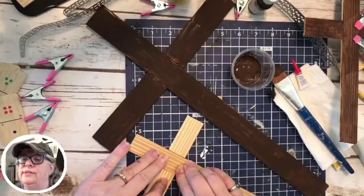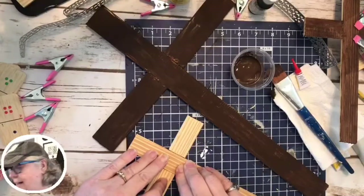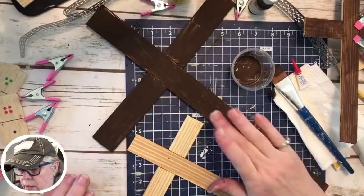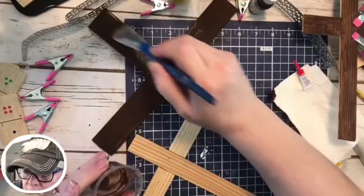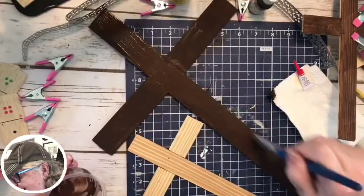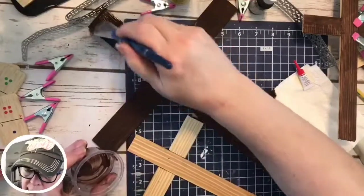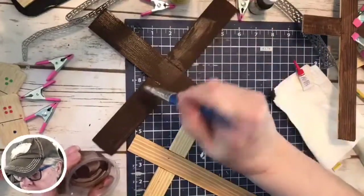I'm just holding this here for a second because things are happening over here — things are popping off and going crazy and I'm heating up. I got my fan on, but it's okay. Come back to this guy — he's almost dry, so we'll add a little bit to his little ruler self over here. The idea is we want to do three crosses — I wanted a big one in the middle and the two smaller ones on either side. This one I am making for my wall.